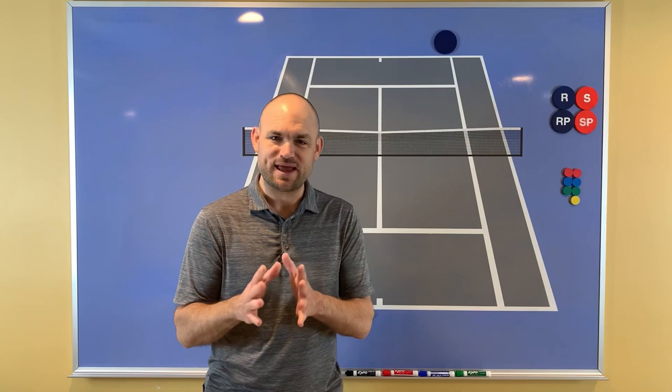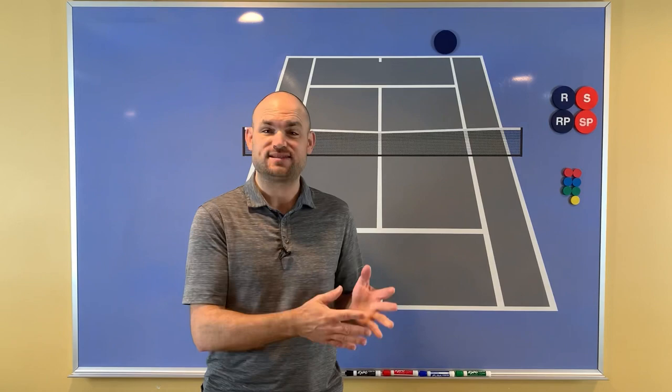Hello, it's Ryan from 2MinuteTennis.net, and in this video I'm going to diagram a singles point and show you what you can learn from Marat Safin and Rendy Lu.